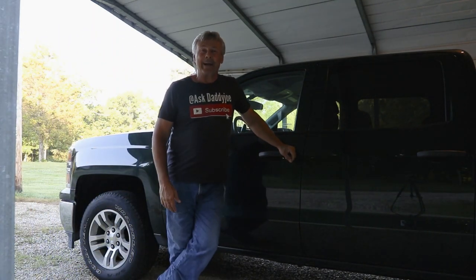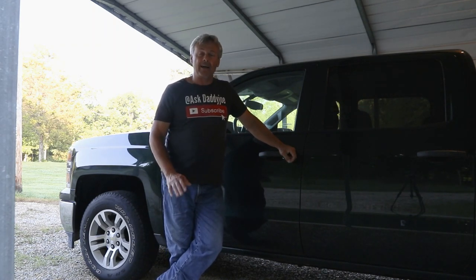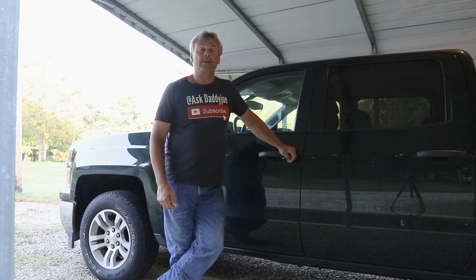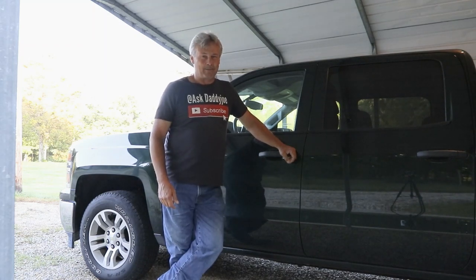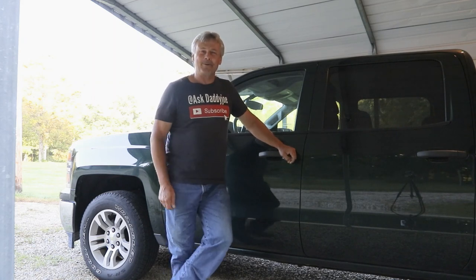Well good morning everyone and welcome back. Today we are going to trailer the mule and I thought I would share with you how I get this thing loaded up and tied down to the trailer, as well as some of the unique features that this haul ride trailer offers for us loading the mule. In future videos we're going to have some awesome trail riding that you guys are going to enjoy, and that's why we're preparing for this road trip. I hope you enjoy the video and I hope some of this information helps you.